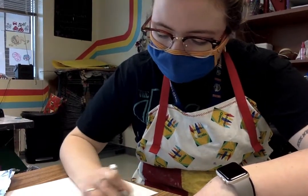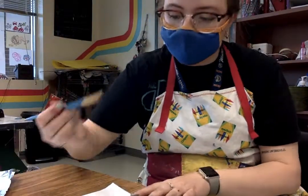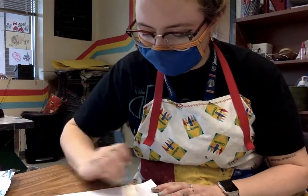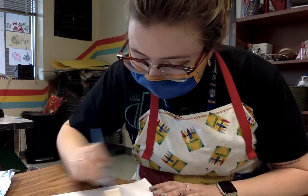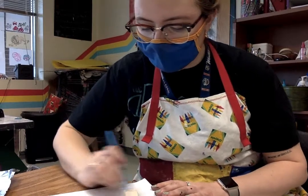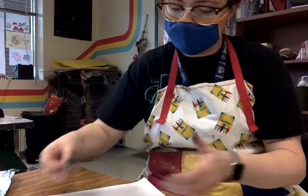Now before you place it down, you have to wet your paper. You can use spray — I'm going to use a paintbrush. I'm going to make a wet area where I want to lay my print, making it just glossy enough to press my print down.